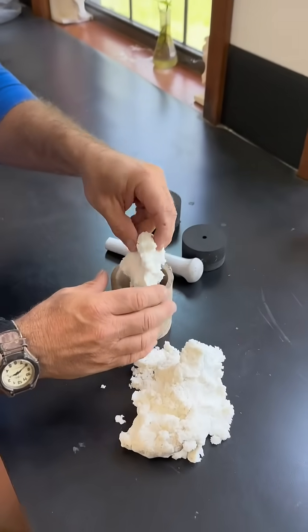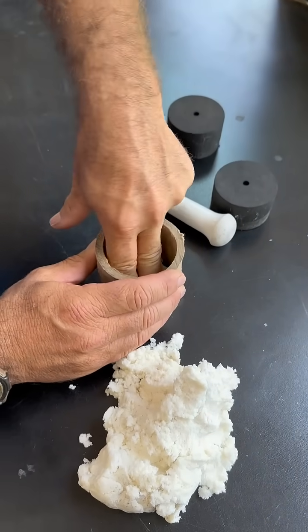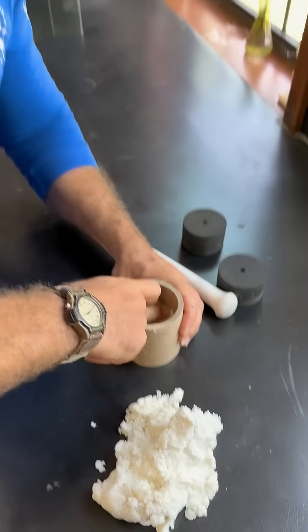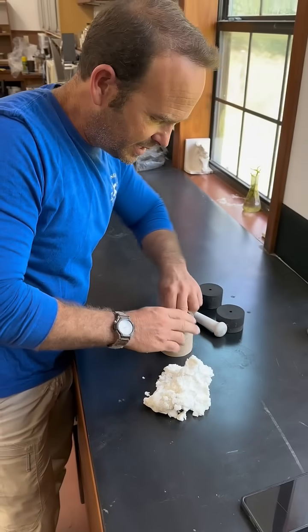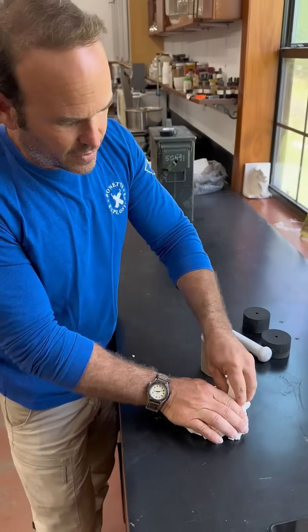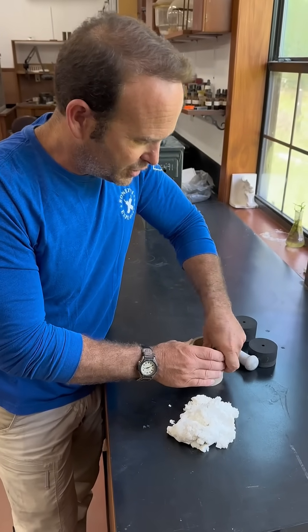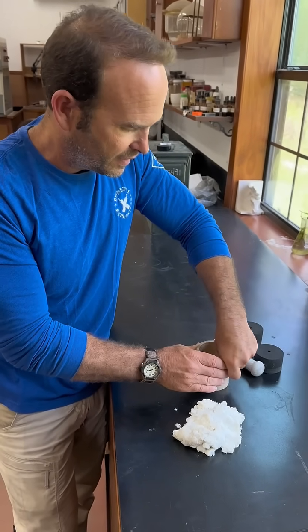And then, little by little, I want to start adding my C4 to it. There's a lot of comments out there about me flying. They say that I won't be able to get through TSA. Well, it's true — if I were to do this and go immediately fly, I'd probably have a problem.